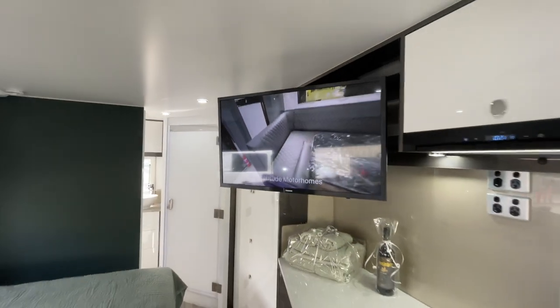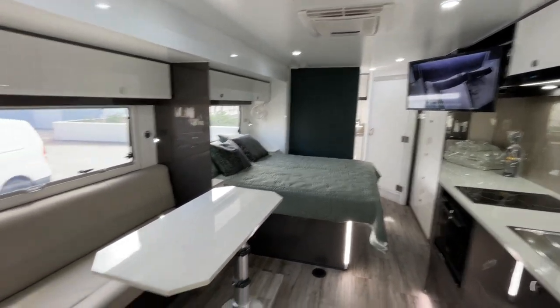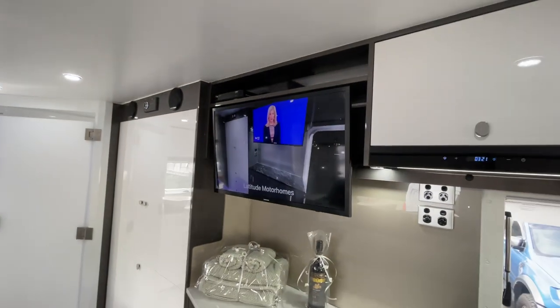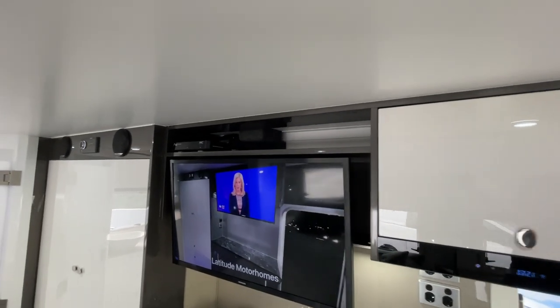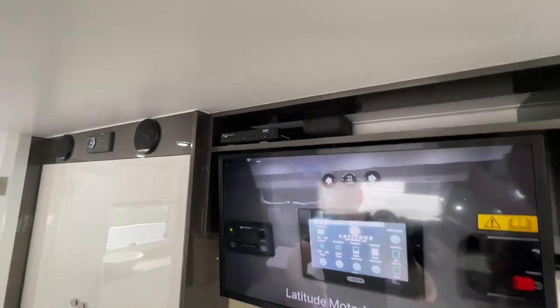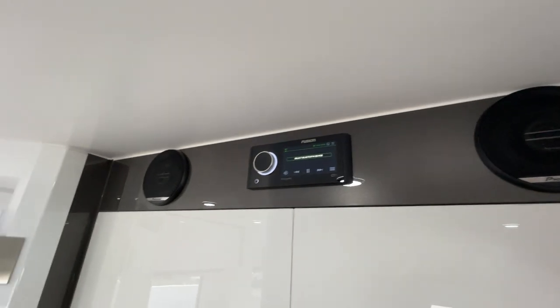The TV pulls out — it travels locked away, and I can unlock it from behind and pull it out with one hand. It's positioned beautifully for the lounge area. Push it back in, two clicks and it's safe to travel. There's a shelf up top for flexibility with devices like Foxtel, soundbars, or whatever — standard is the set-top box that comes with the satellite television system. Controls are all tucked neatly behind there. There's top-of-the-range Fusion audio, and this one also had outside speakers.